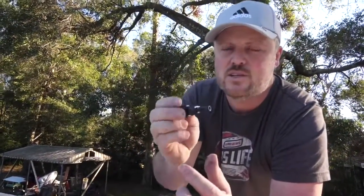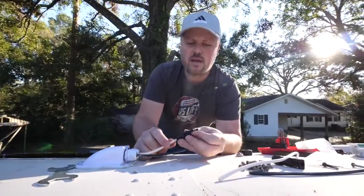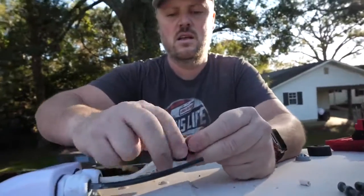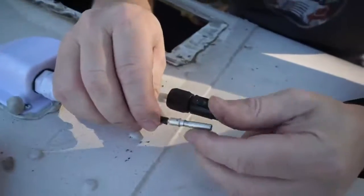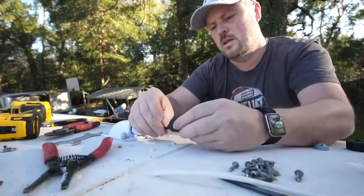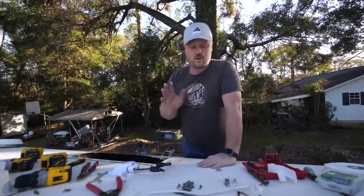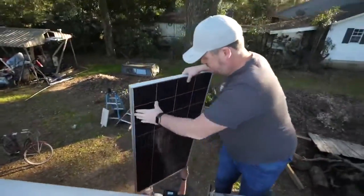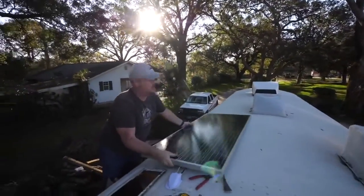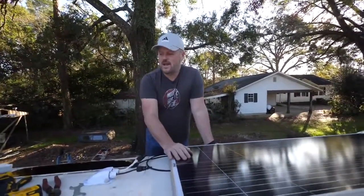These connectors allow you to plug right into the solar panels and we're going to connect our wires into that. The white wire we're going to connect to our negative and the black is going to be our positive. Now we've got our wire connectors done, so we're going to go ahead and get our solar panel up on the roof and install it, starting with getting our brackets mounted to the panel.